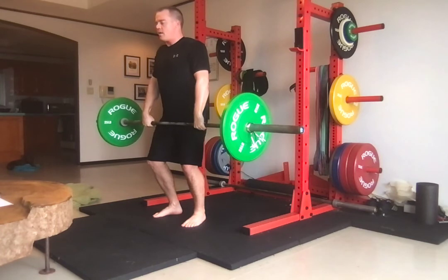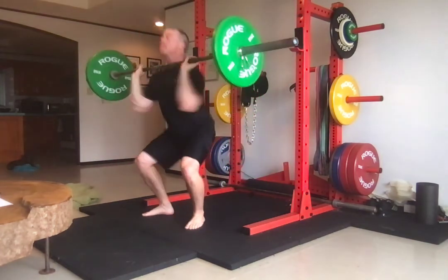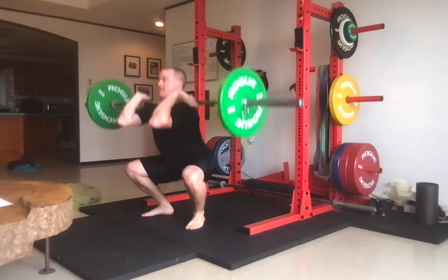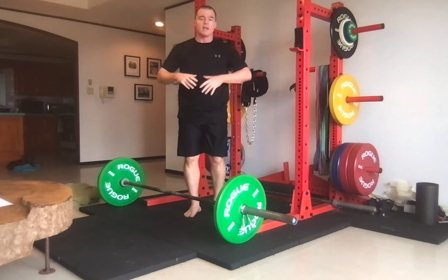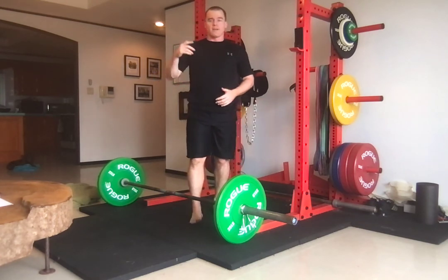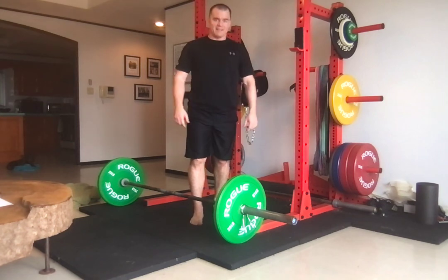Position one, position two, back to one, power and into the squat. That is the position two clean in power plus squat. I hope that this video helps your weightlifting.